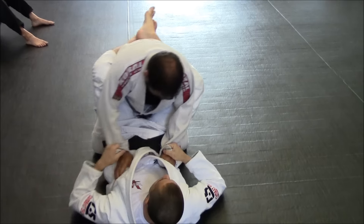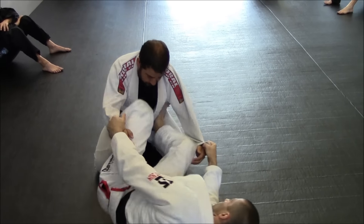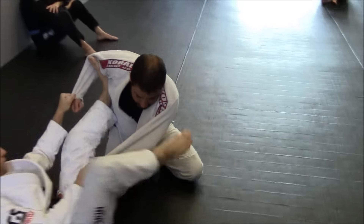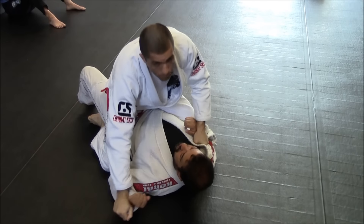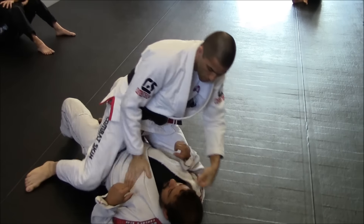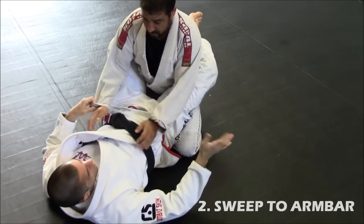Swing your leg wide to create momentum. Here and here. Swing. It doesn't matter which one I'm going to do now — stepping on the knee or doing the chop.